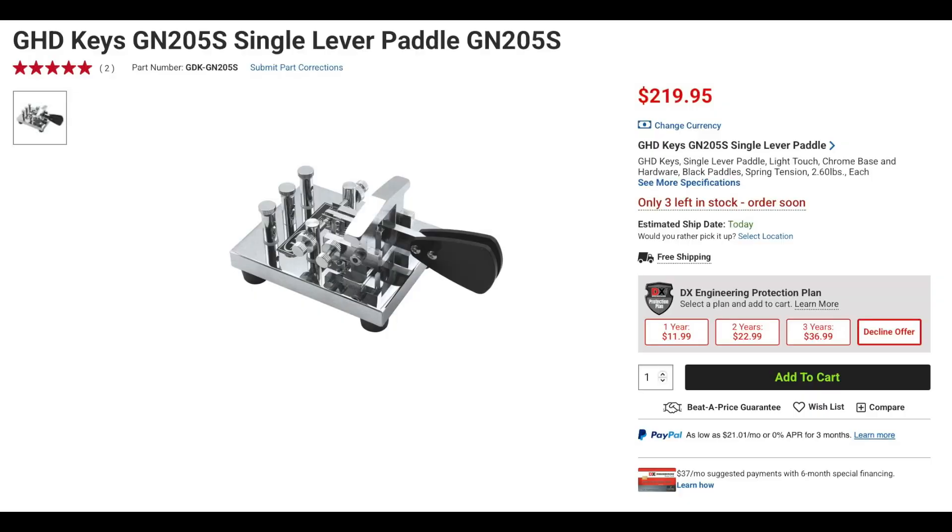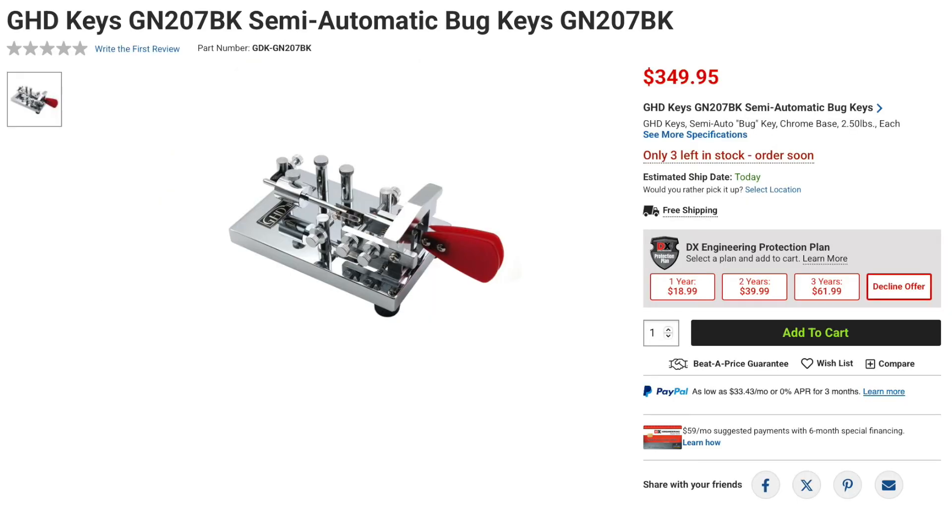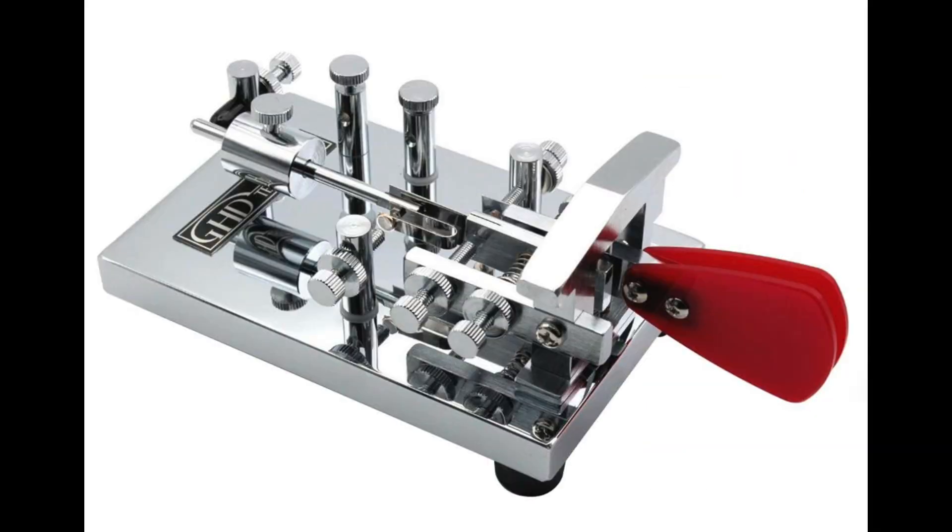Also available is the GN205S Single Lever Paddle. This key also has a heavy chrome base, black paddles, and spring tension. Finally from GHD is the GN207BK semi-automatic bug. Like its siblings, this key has a heavy chrome base and uses a single lever paddle.